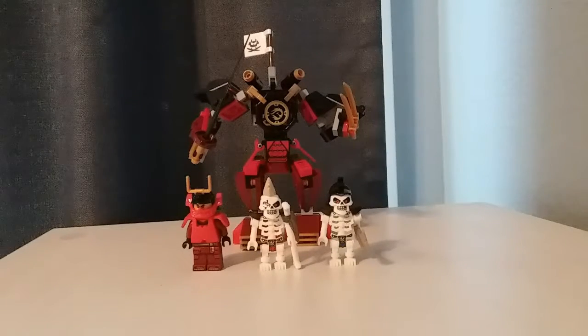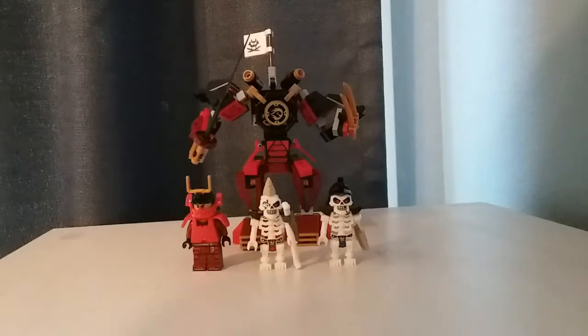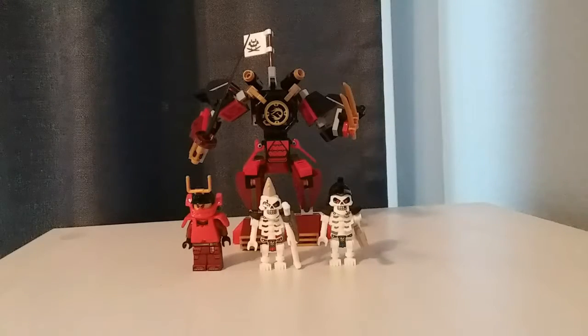Hello, BrickDark here and today I'm reviewing the Lego Ninjago Legacy Samurai Mech set. It has 1 minifigure, 2 skeletons, 154 pieces, and in the United States retails for $15, but you can probably get this for a little bit cheaper.